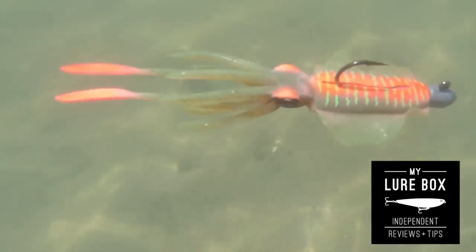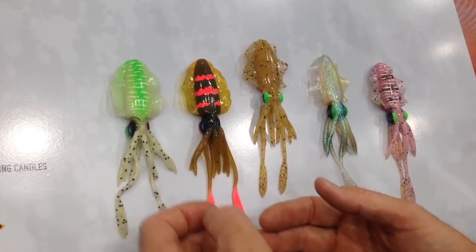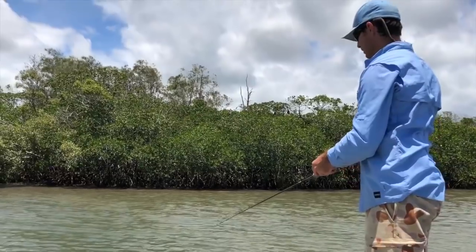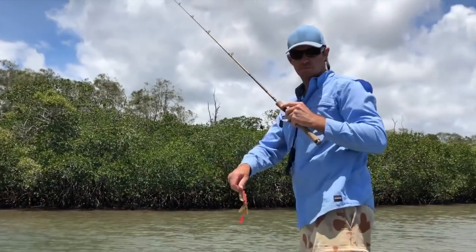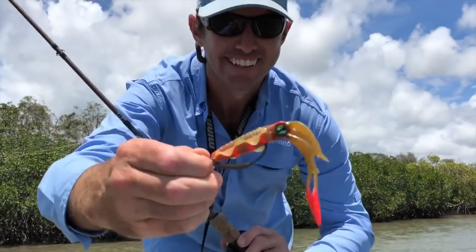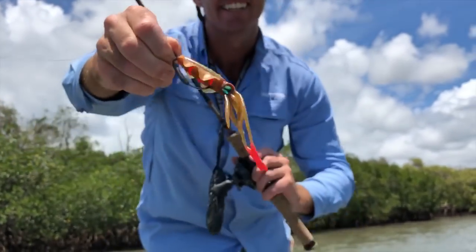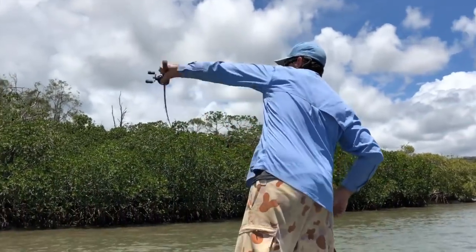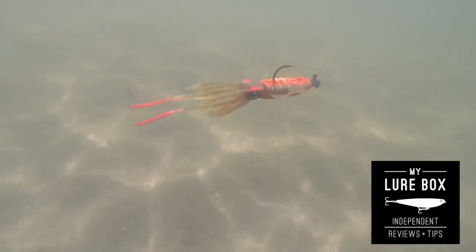I've been waiting a while to do this review because these things caught everyone's attention at AFTA this year. It's been a little while just getting them to market but they're out now. I picked up my first packet about a week ago and I've been fishing them a little bit just in the estuaries chasing flathead and bream, just messing around to see how she swims. Check out the action — you can see the way that the rolling hood wings imitate perfectly a small squid.